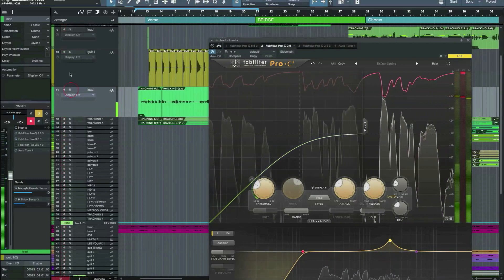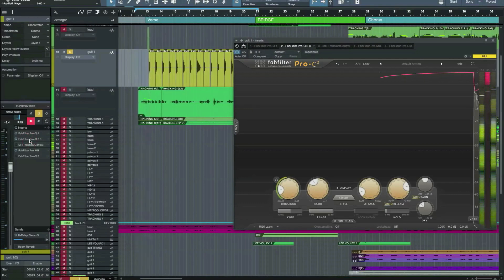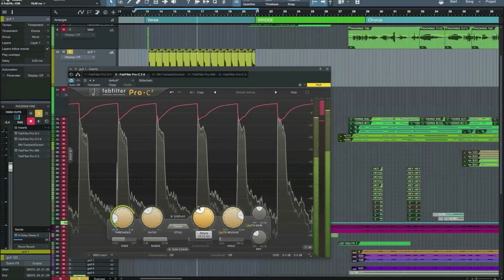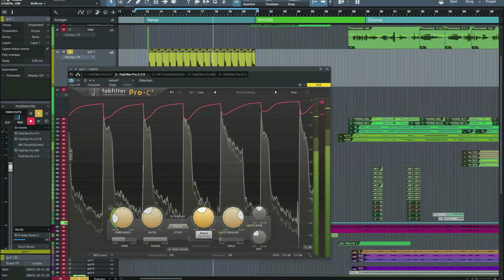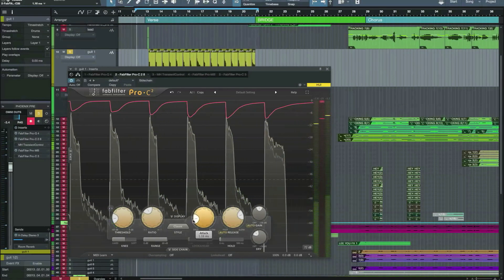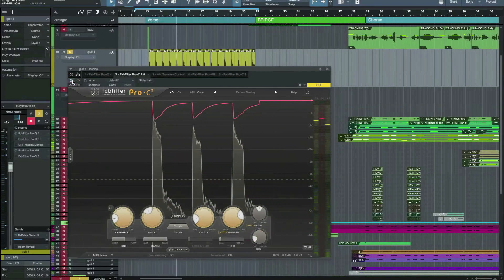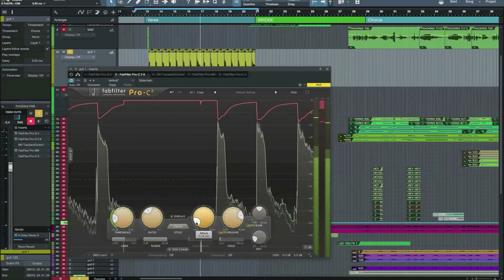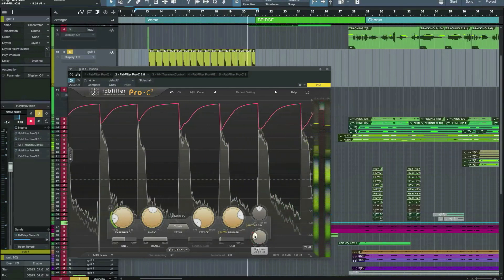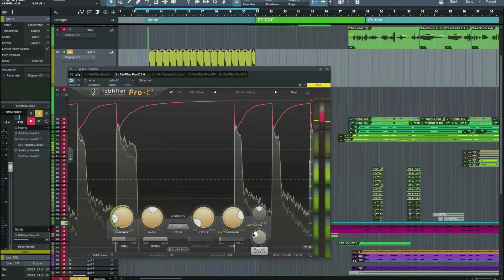Let's try it on some guitar. [guitar demo plays — turning up the attack, bringing it down a bit, adjusting the draw] Okay, let's put the vocals back in.